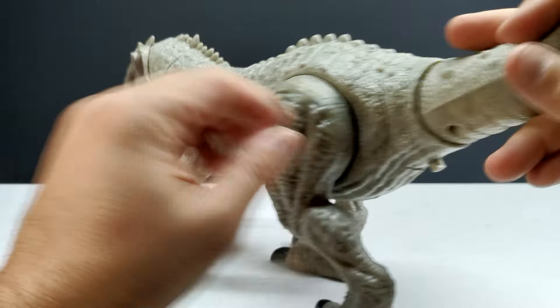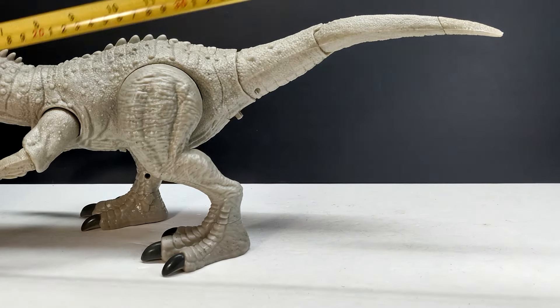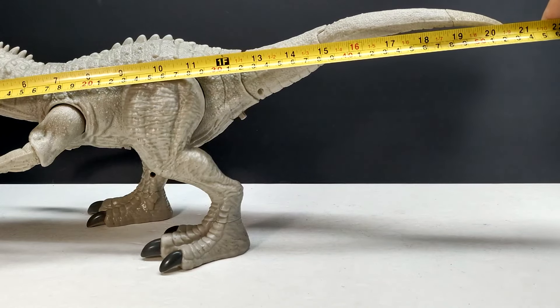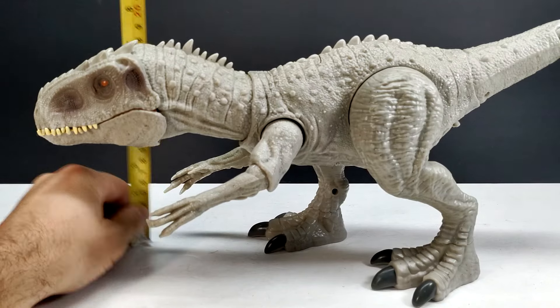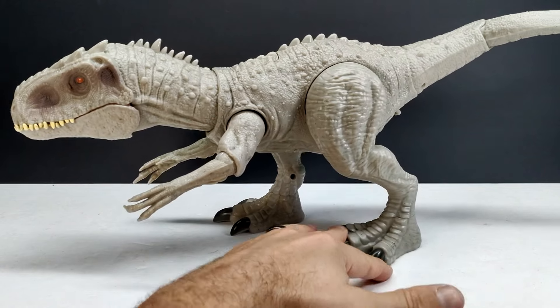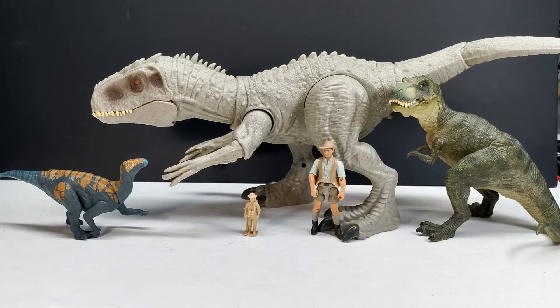Let's bring the lights back up and check out the size. For length, from snout to tail you're looking at about 20 and a half inches - the tail doesn't want to stay exactly in the right spot - so about 20 and a half inches or 52 centimeters. For height in its current position, about 7 inches or 18 centimeters, though you could position it higher if you chose to. We've already seen comparisons with two different Mattel Indominus figures, so we'll do one more comparison with the usual review suspects.